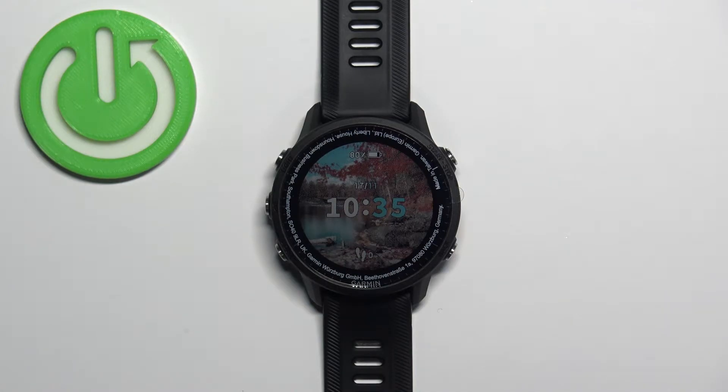Hello, in front of me I have a Garmin Forerunner 955, and I'm going to show you how to change the backlight brightness on this watch.